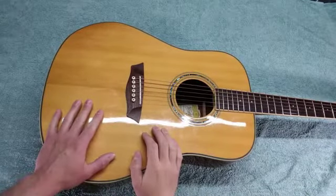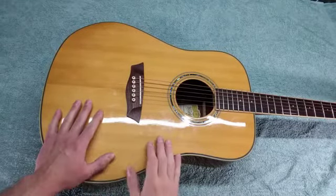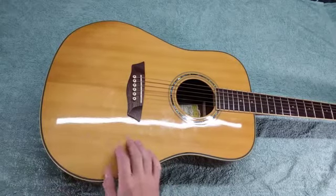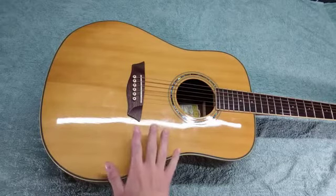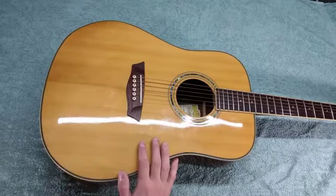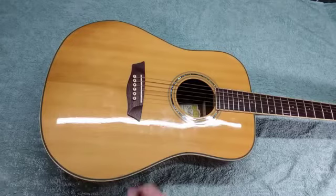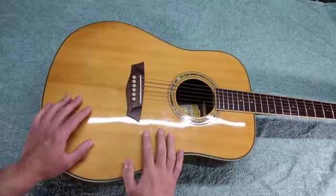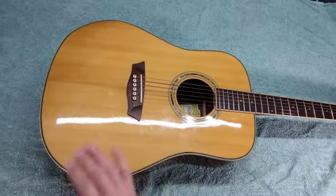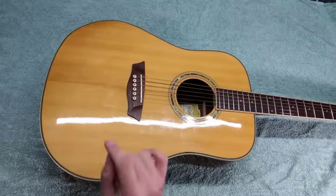Hello everybody and welcome to the channel. This is Justin Mann and in this video we're going to be going over all the basics of how to properly change the strings on your acoustic guitar. Changing strings is a simple, easy, but important part of guitar maintenance. In this beginner-friendly video I'll walk you through step by step of how to change the strings on your acoustic guitar.